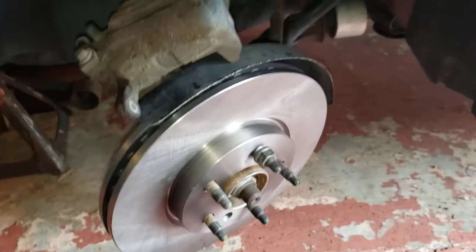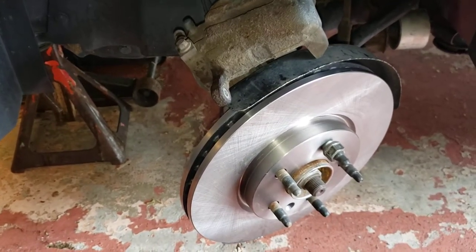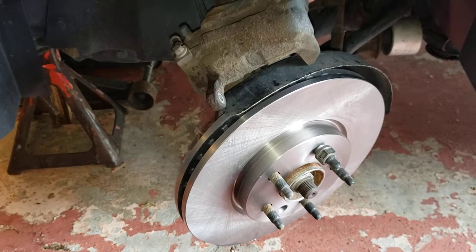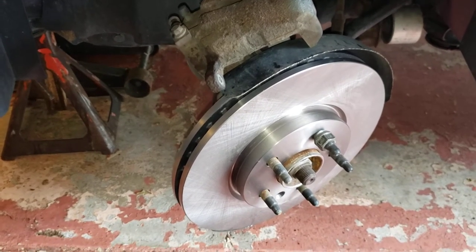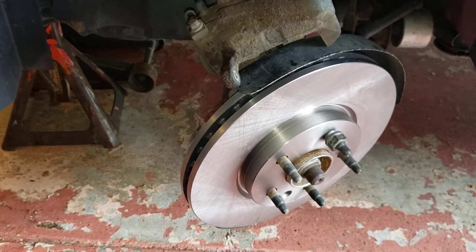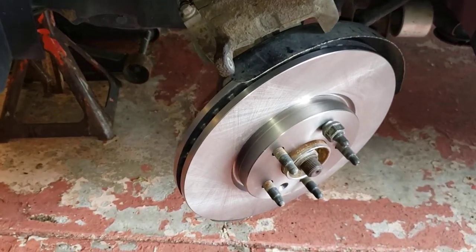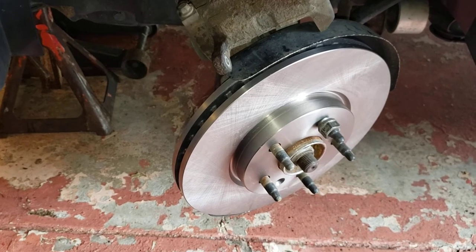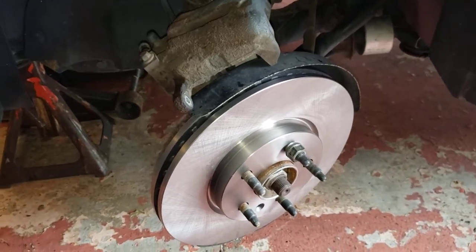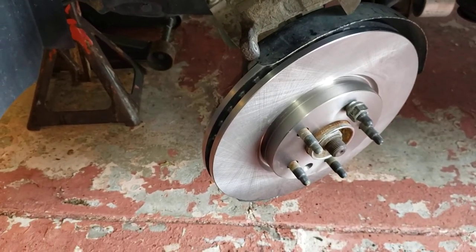Easy, easy. The caliper bracket — I couldn't find a 19 millimeter, man. It took me a long time. I had a 20, 17, 16 — because the back took a 15 millimeter for the rear caliper bracket. And a three-fourths has a little too much slop. Newer cars are mostly all metric now, so it was 19 millimeter.